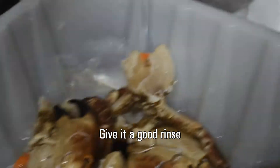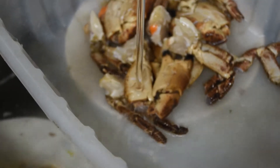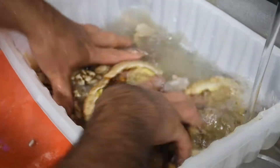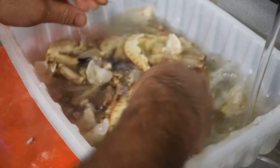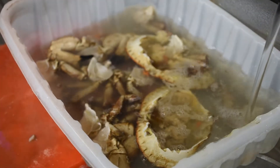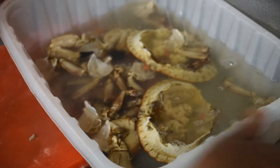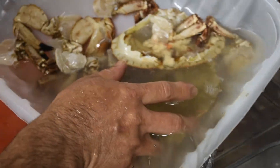We're going to collect all the bits together and give them a good wash. Don't be too rough with it — just want to give it a bit of a rinse. Then drain it.